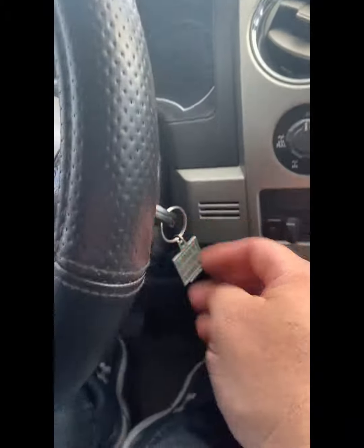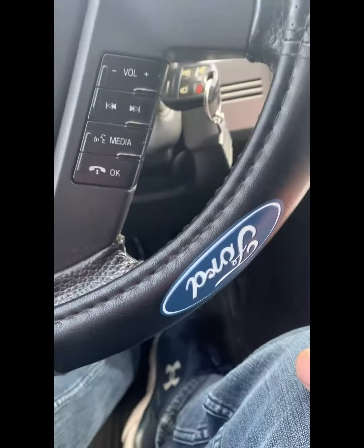I just want to show you how to operate the left foot accelerator on a 2013 Ford F-150 pickup truck that we've installed. Let's have a look. So you'll enter the vehicle, you'll press the brake, and you'll start the truck up by turning the key.